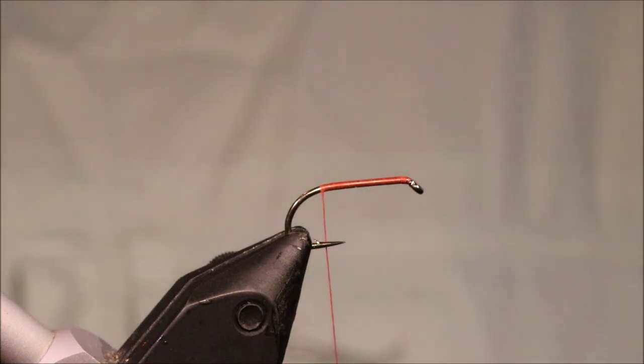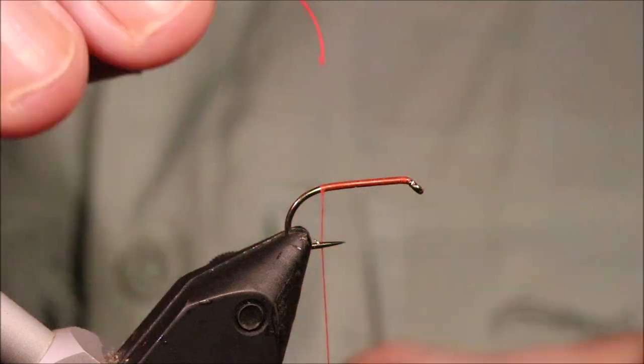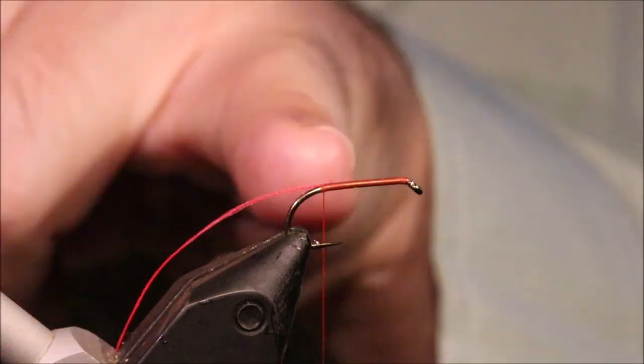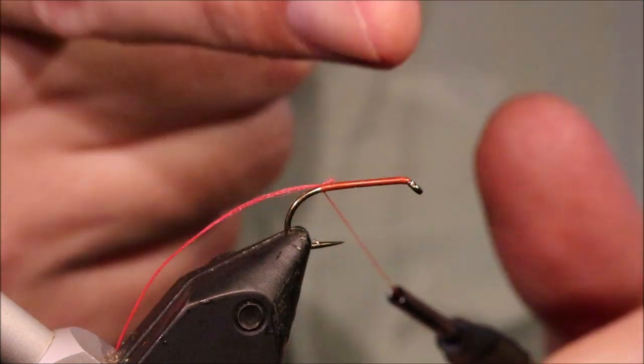Folk used to complain about the old ones - the fish are coming up but they're not quite eating it and they're chasing it. Or they're taking it short, some people would say. And they would tie it longer, or they'd tie the fly shorter on a bigger hook and all that. These are better.